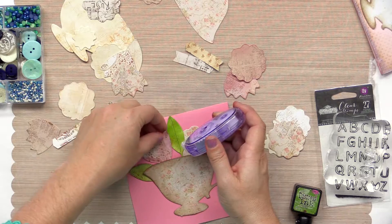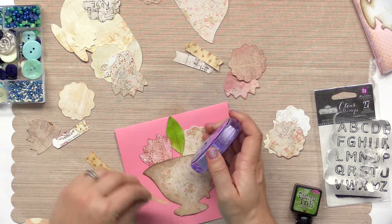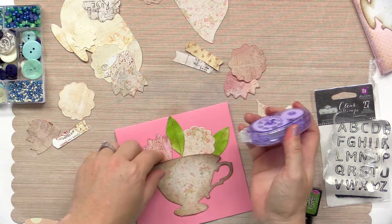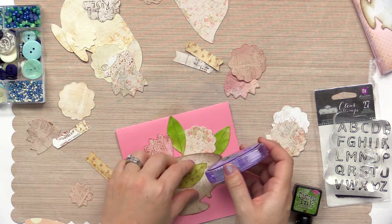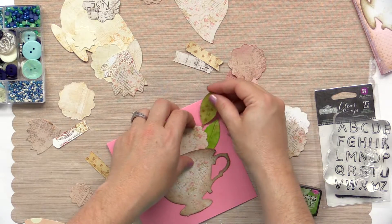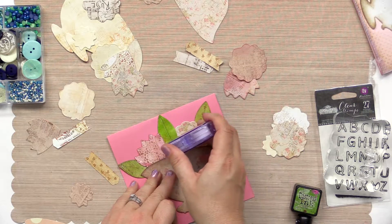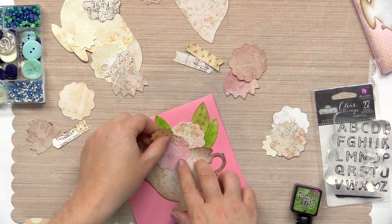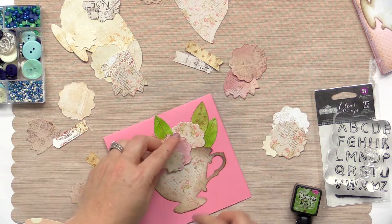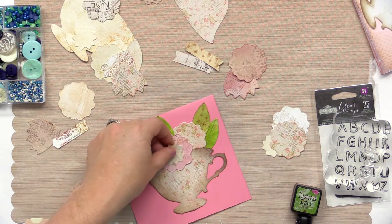You can layer as many or as few pieces. Another option, if you wanted, is to put some foam adhesive under some of the pieces and not under others to make more dimension. But because I'm going to be adding some buttons and things, I didn't really feel like I needed that extra layer. I'm going to put some in the middle here and get my large flower and then my smaller flower in the middle there.